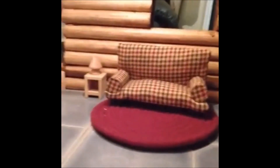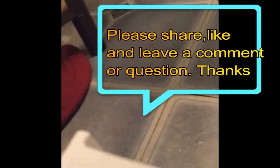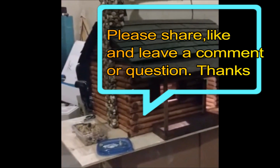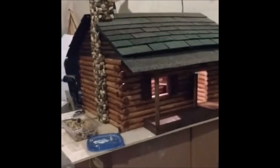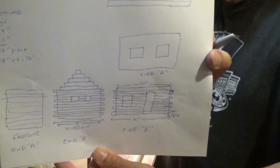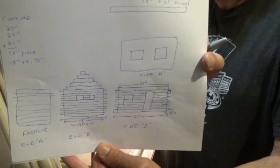Nancy even put some little Christmas socks on the fireplace. There are little Noelles on the fireplace. And there's a cushion floor. I forgot to show that.